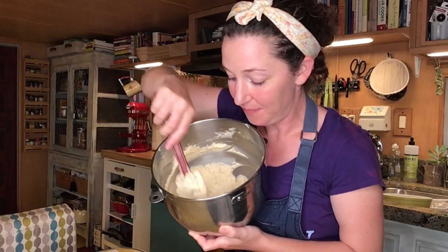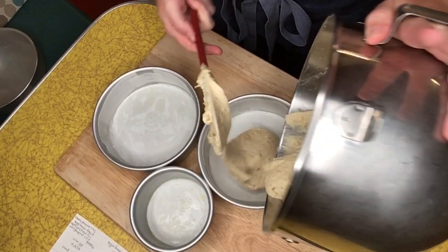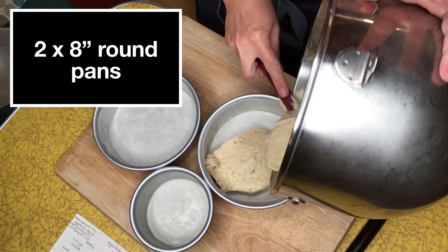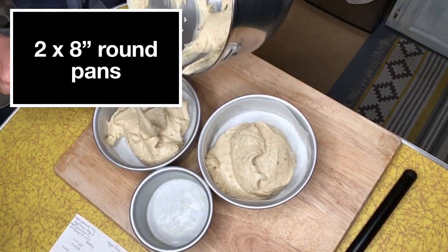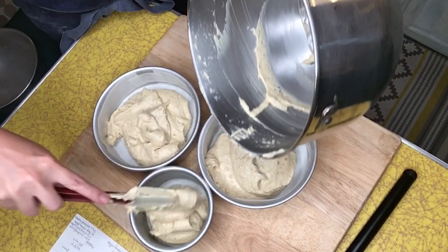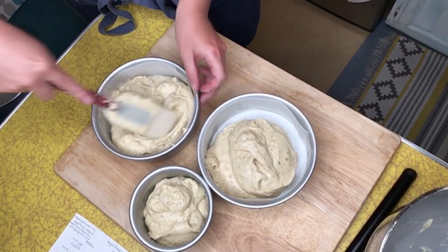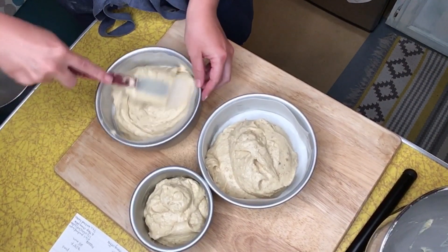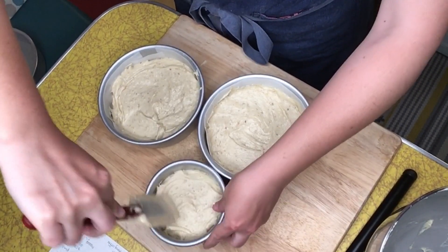My cake batter is ready to go into its prepared pans. Evenly divide the batter between your prepared cake pans. This recipe calls for using two eight-inch cake rounds. Here I am using two six-inch cake rounds and putting the remainder of the batter in a four-inch round to make a baby cake. Using a spatula, evenly distribute the batter among your cake pans so it's nice and level.